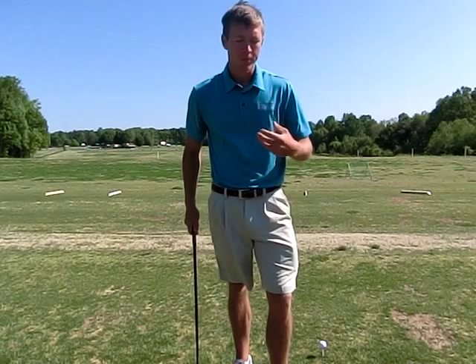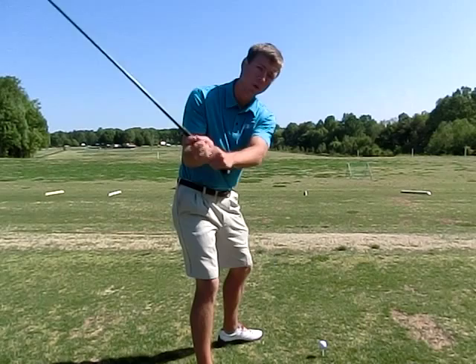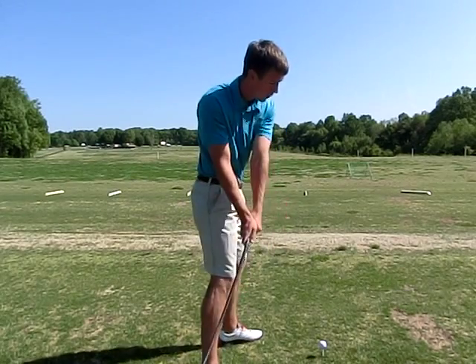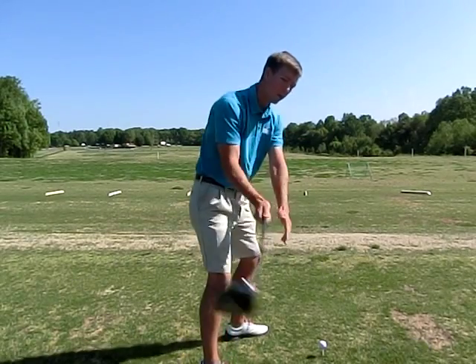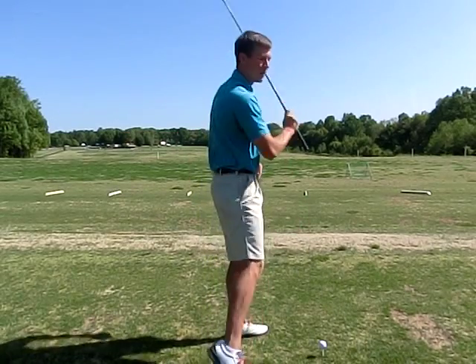Today we're going to look at the driver swing like a plane that carries water to put out forest fires. As we're making our downswing, we're going to practice coming in low — really low to the ball — so we can sweep up on the driver and up over the shoulder. Practice that drill a few times: make your backswing, let the plane come in real low for a safe landing, not a crash. Let the water out on the fire, then go up and out of the picture.